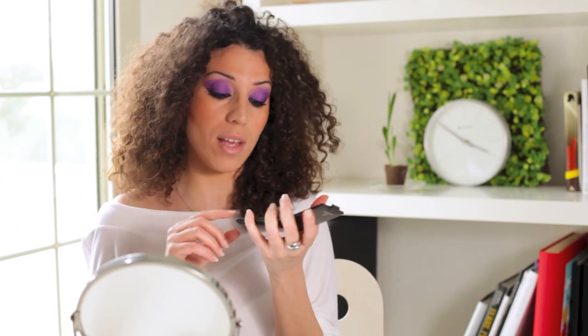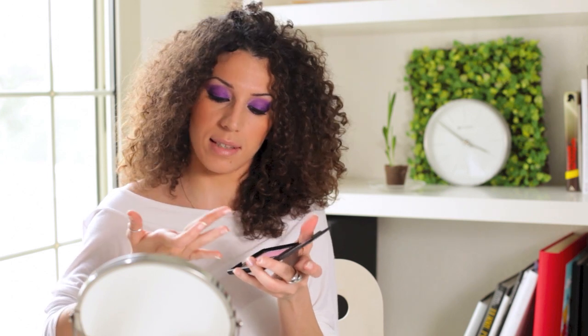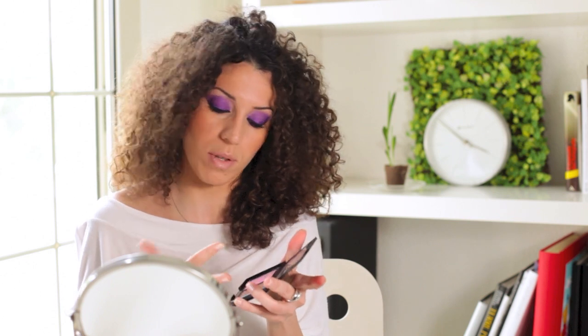As for contouring, this bronzer doesn't drive me crazy for nose contouring. Here's why: it warms the face and sculpts the cheekbones beautifully — it's very luminous, and that's the point. But on the nose, I wouldn't apply it for contouring, because this bronzer is quite satin-finish. On the cheeks and face it's perfect, but for other areas like the nose, I don't think it's suitable.